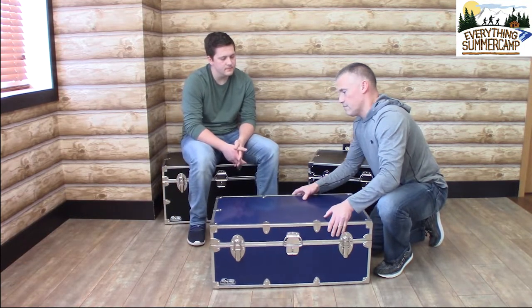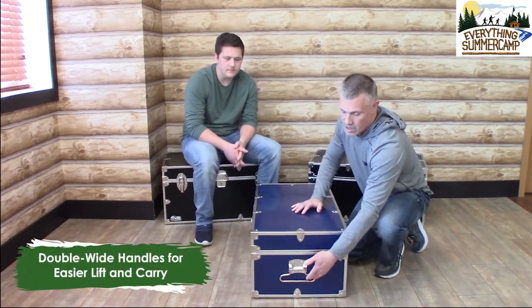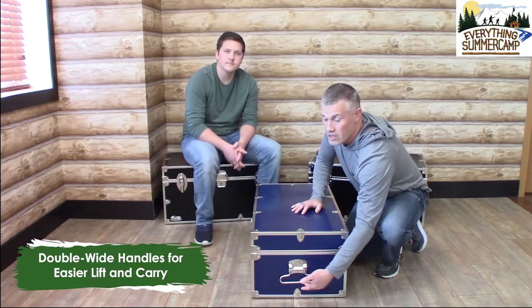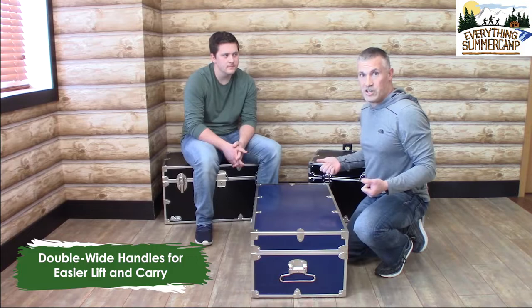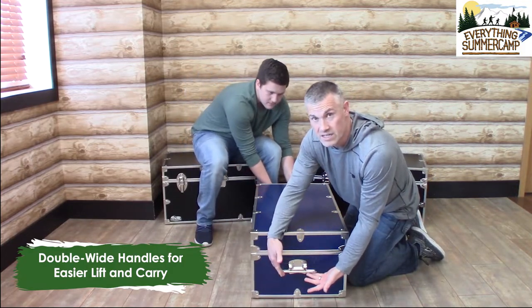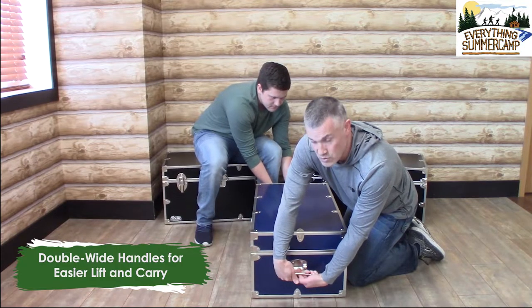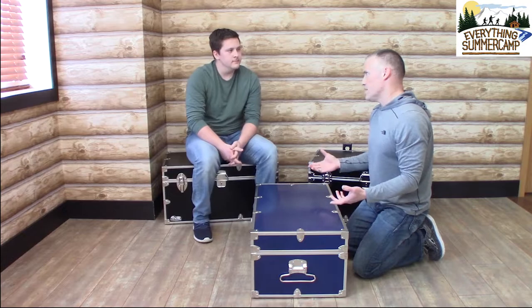Sticking with the handles, I'm going to turn this trunk to its side. On each side, we have our double wide handles. Those handles allow you to carry the trunk very close to your body, which makes it that much easier to lift. And if you're working as a team, each person can fit two hands inside that handle — it balances the trunk out and makes it really easy to carry.